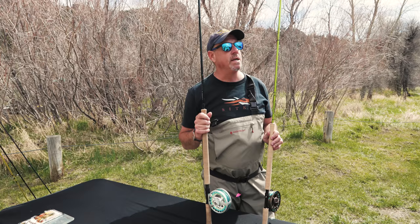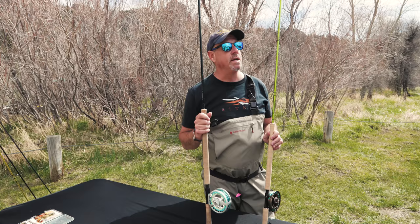Western Idaho's Clearwater, Southeast Washington's Grand Ronde — just to name a couple — are great fall run destinations for steelhead.